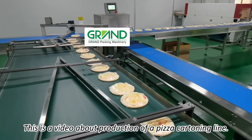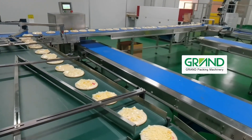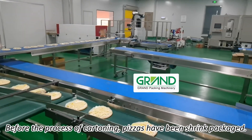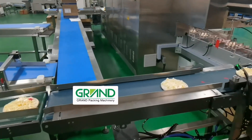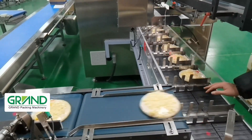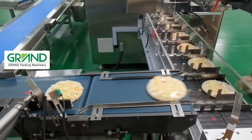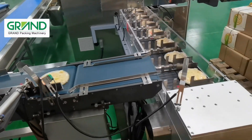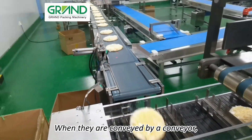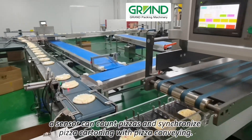This is a video about the production of a pizza cartoning line. Before the cartoning process, pizzas have been shrink packaged. When they are conveyed by a conveyor, a sensor can count pizzas and synchronize pizza cartoning with pizza conveying.